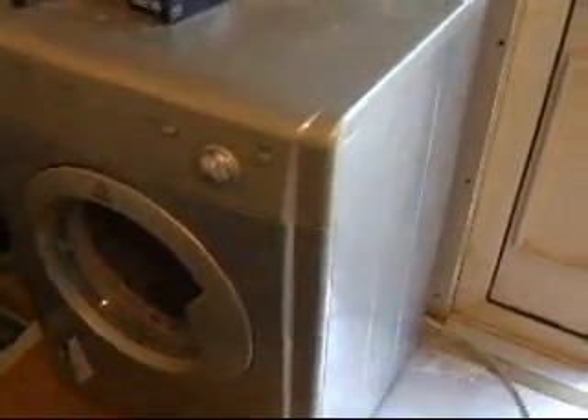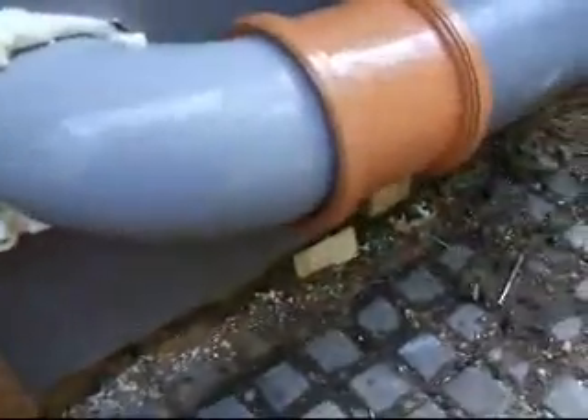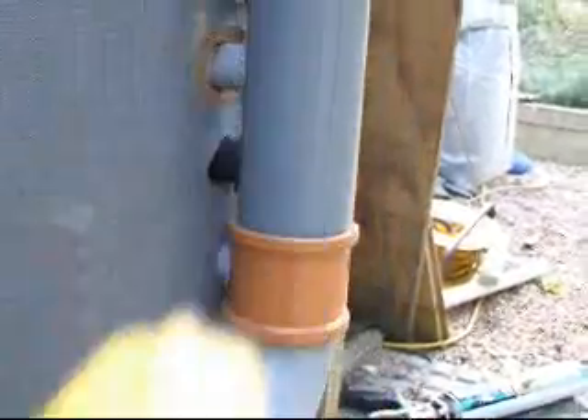The output of the tumble dryer is going into this pipe here. At the moment, this has been going on for 10 minutes or so, and that's at 36 degrees — uninsulated. By the time it goes up there, it's lost 10 degrees, so we're going to be able to get this quite hotter.